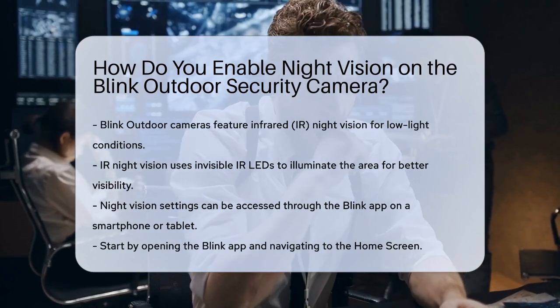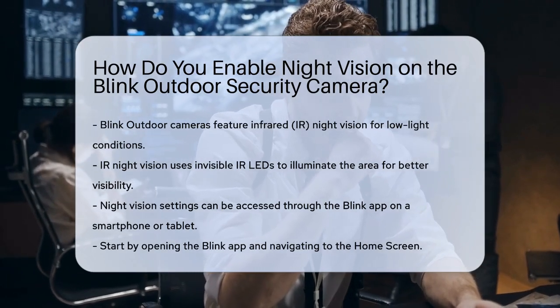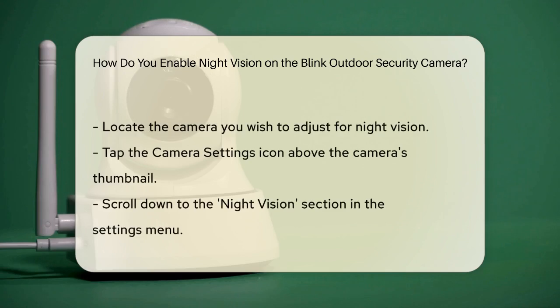First, open the Blink app on your smartphone or tablet. Navigate to the home screen and find the camera for which you want to enable night vision. Next, tap the camera settings icon, usually located above the camera's thumbnail. This will take you to a menu where you can adjust various settings.